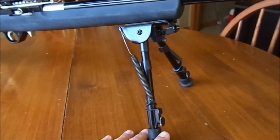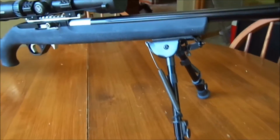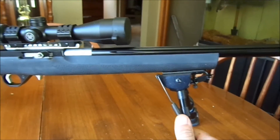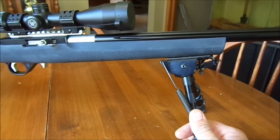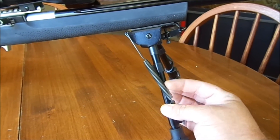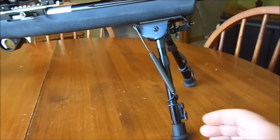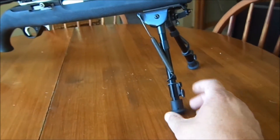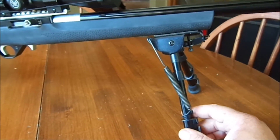I have a Harris bipod — I love Harris bipods, that's all I buy. This one I've had for probably 15 years and it gets passed on from gun to gun, but I always keep it in my rotation because it is such a sweet bipod. Fully adjustable, it doesn't swivel, but I don't need swiveling, especially on a target-type gun like this.